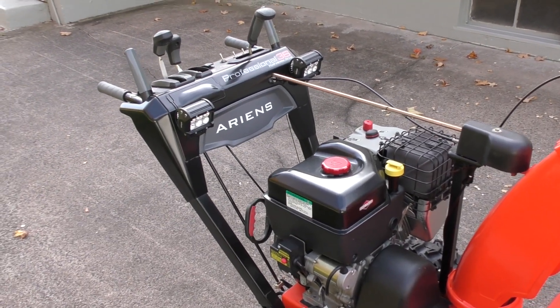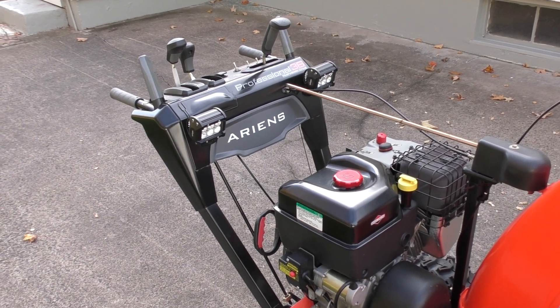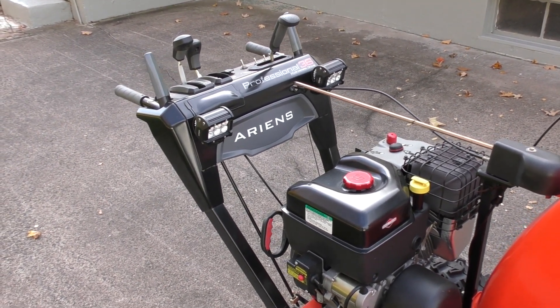Hi everyone. Two years ago on my channel I showed you how to wire LED lights on a snowblower using a bridge rectifier. And this is the lights that I put on.